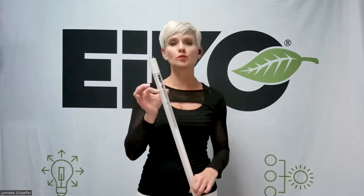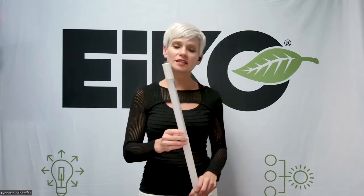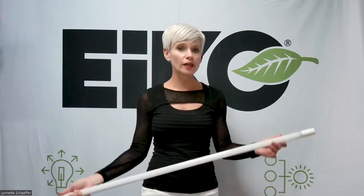Here I am holding Ico's four-foot LED tube lamp. We actually have quite a few of those different types. This one here is a type B, which means the driver is integrated into the lamp.